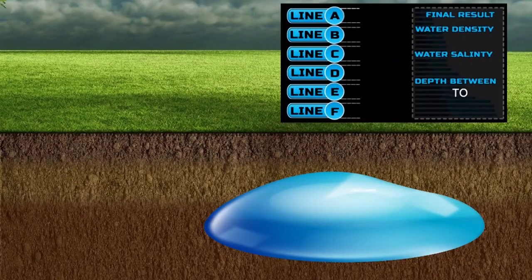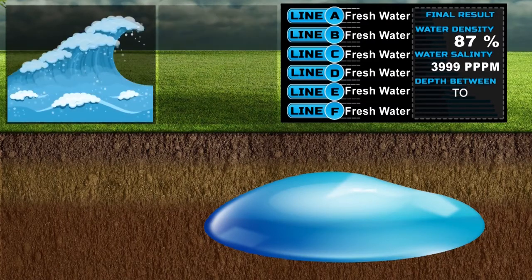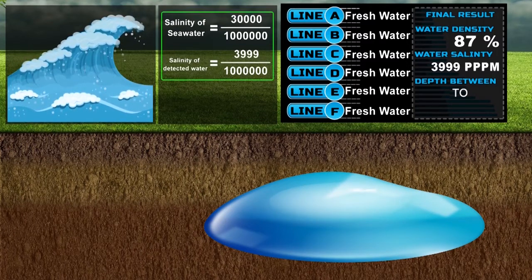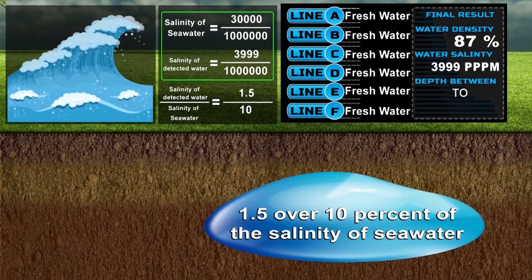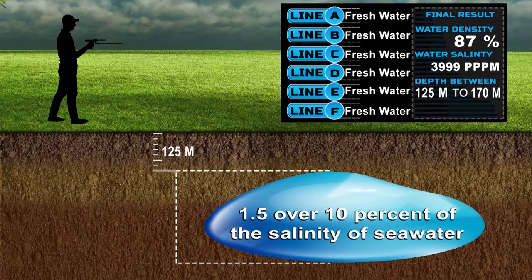The device shows a complete report of results in six ways: one — this well contains fresh water; two — water density is 87%; three — salinity ratio is 3,999 parts per million; since the salinity of seawater is 30,000 parts per million and our reading is 3,999, this means the salinity of this discovered well is approximately 13.3% of seawater salinity; four — water depth is from 125 to 170 meters, meaning water is found starting at 125 meters and ending at 170 meters.